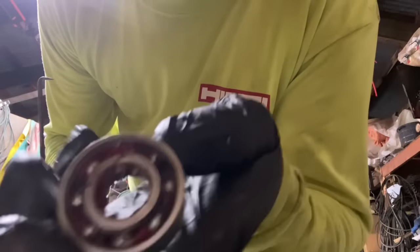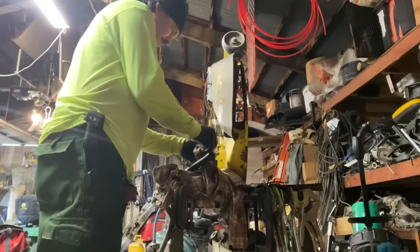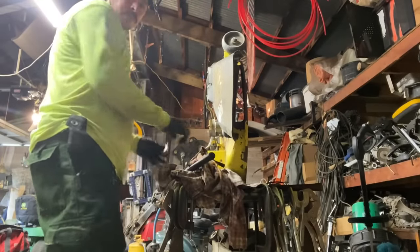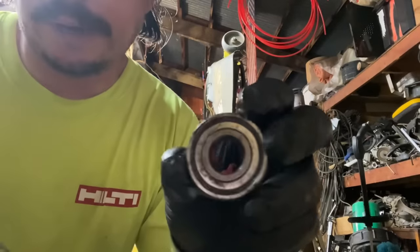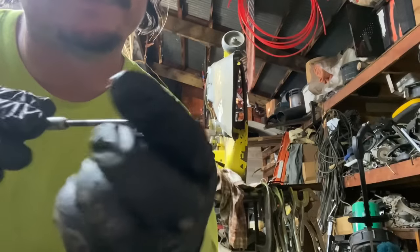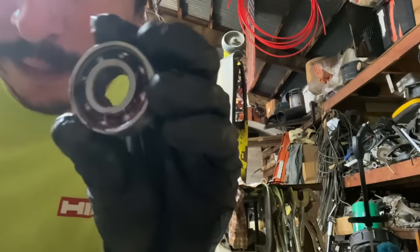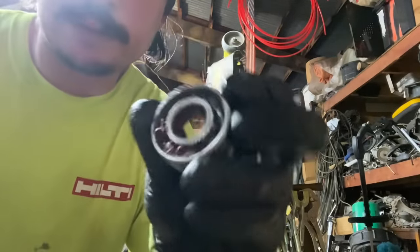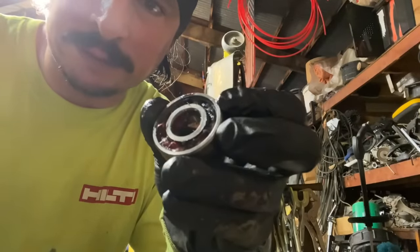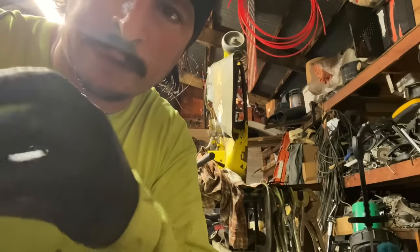And voila — red grease inside the bearing. It made it through the seal. This was the bottom bearing with the metal shield on the bottom side and the rubber shield on the top side, and it also has red grease in it now. So greasing them from the grease zerk with rubber shields and rubber seals on the inside of the bearings will not prevent grease from going into the bearing.